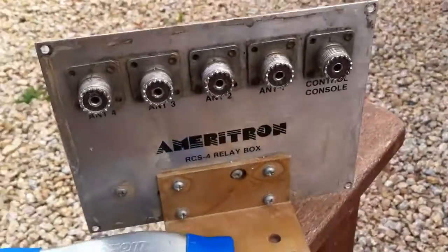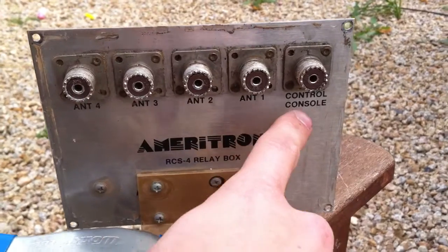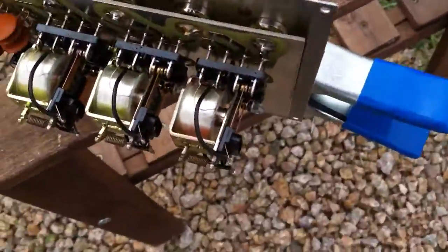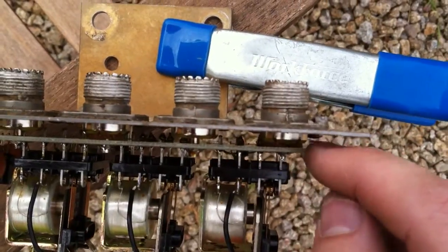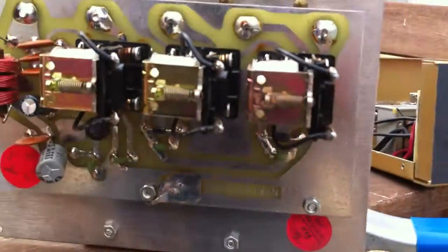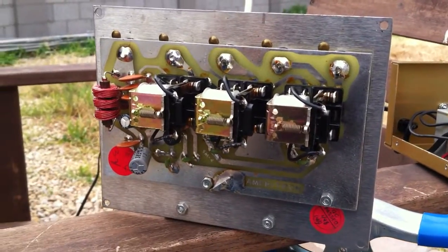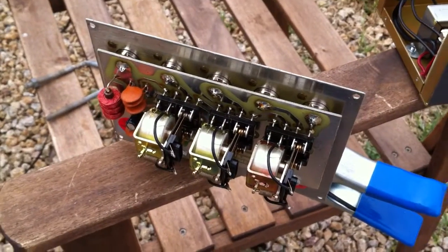Now here's the actual box that goes on the tower. This is from the control console, and then we have antenna 1, 2, 3, and 4. On the inside, you can see the SO-239 connectors just solder straight to the board. We have the relays here, and all the capacitors and everything look good. I just wanted to open these up and make sure there was no corrosion, and it was brand new in there.